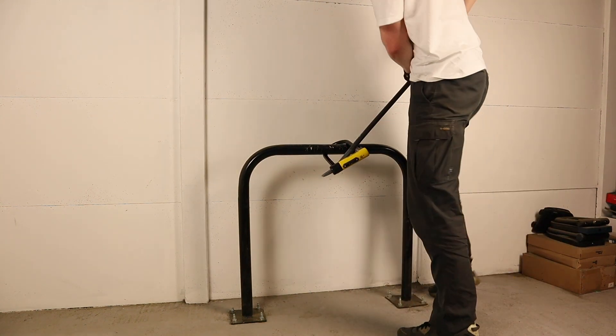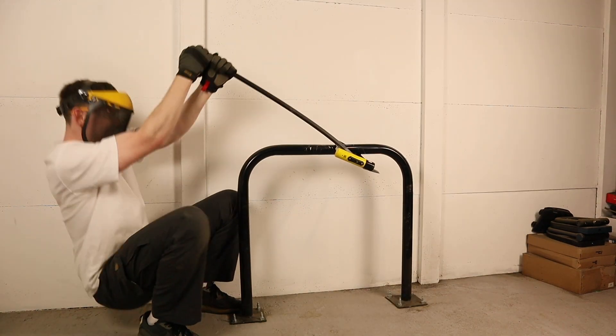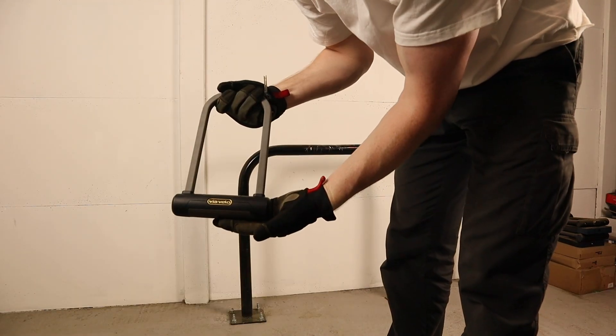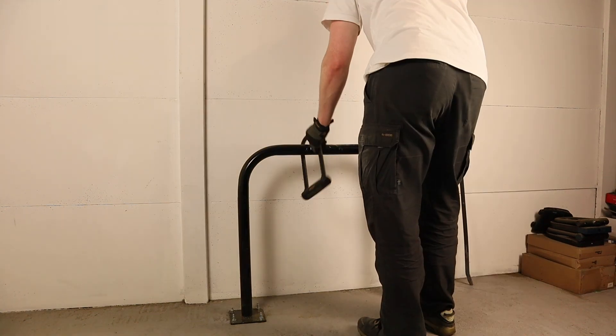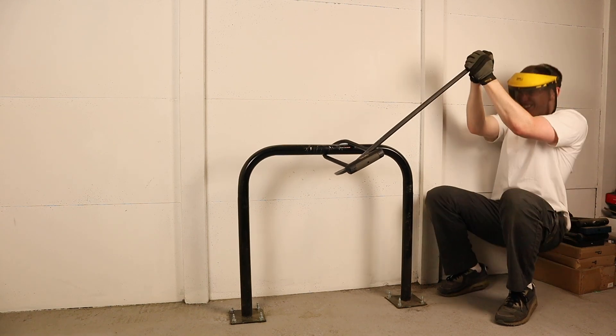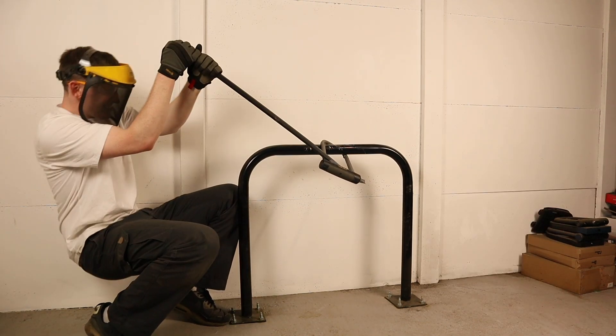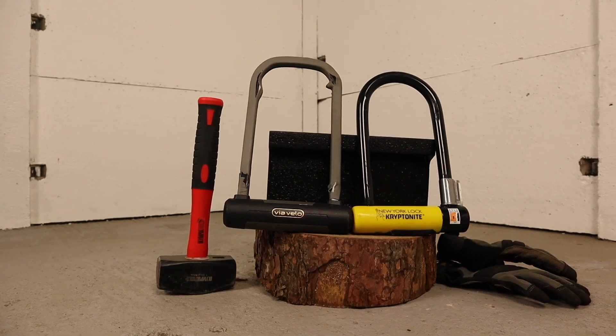The New York Standard showed hardly any play in the shackle and despite using my full body weight — 95 kilos — for leverage, I couldn't get it to budge. The Via Velo was also very resistant to this attack type, but did have a bit more flex in its shackle which is slightly thinner than the New York's. Still, both locks resisted this test with ease.